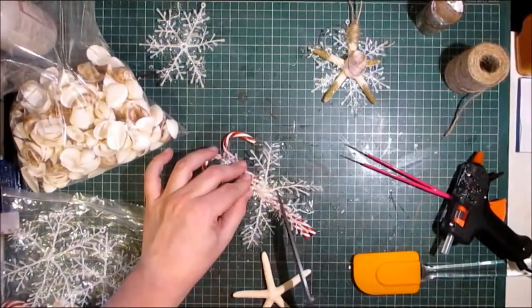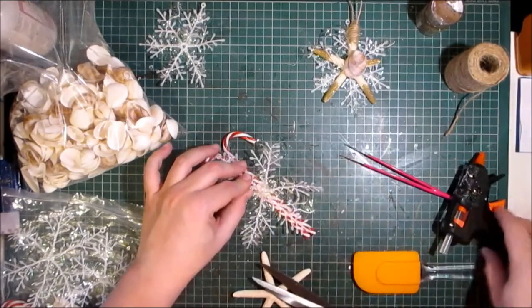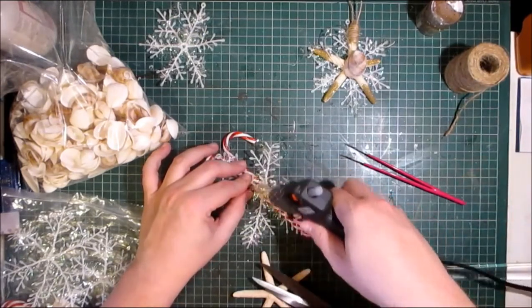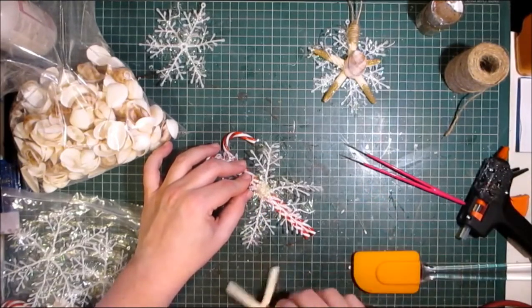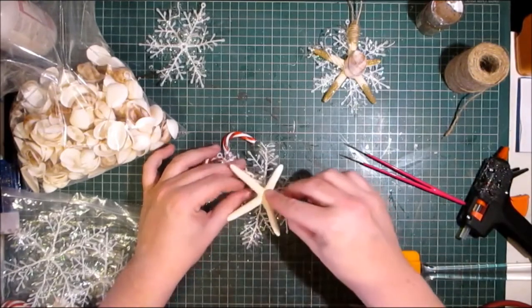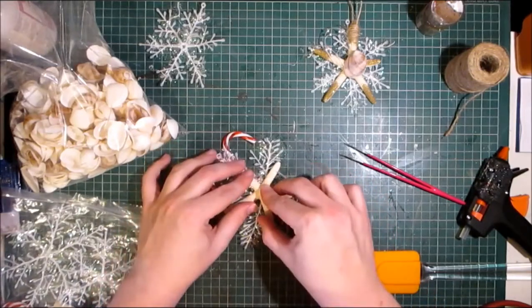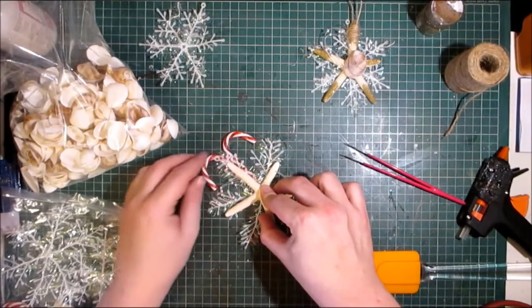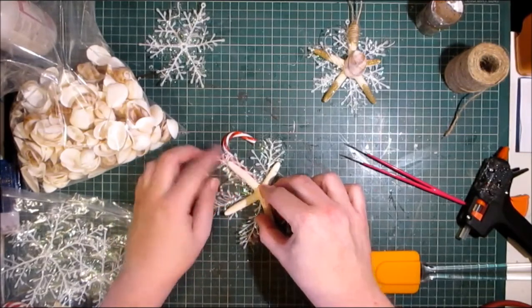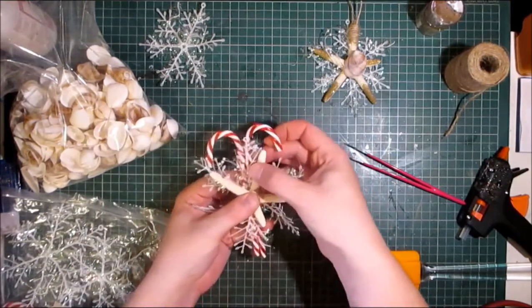Cut off the excess. A bit more hot glue and I'm going to put the starfish on top. Then you just have some hint of those coming through. Going to have you slightly off centre.